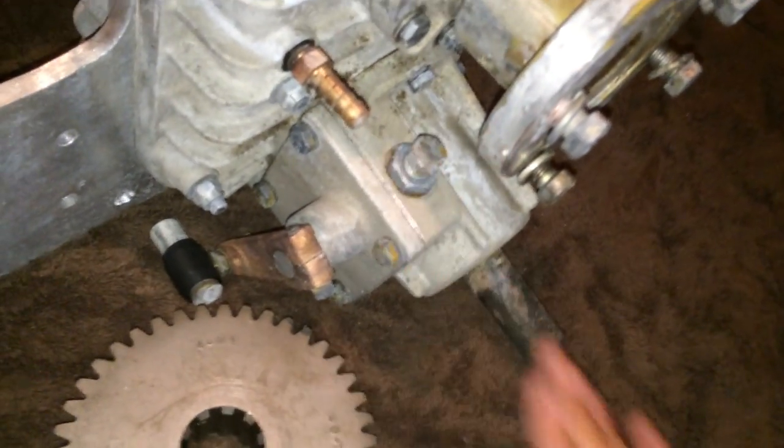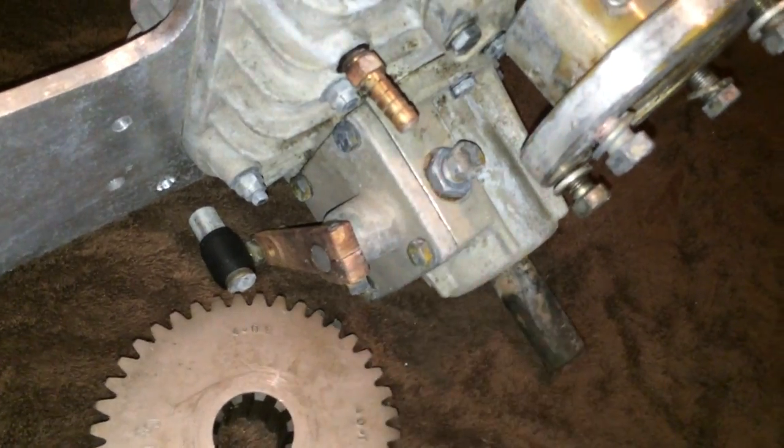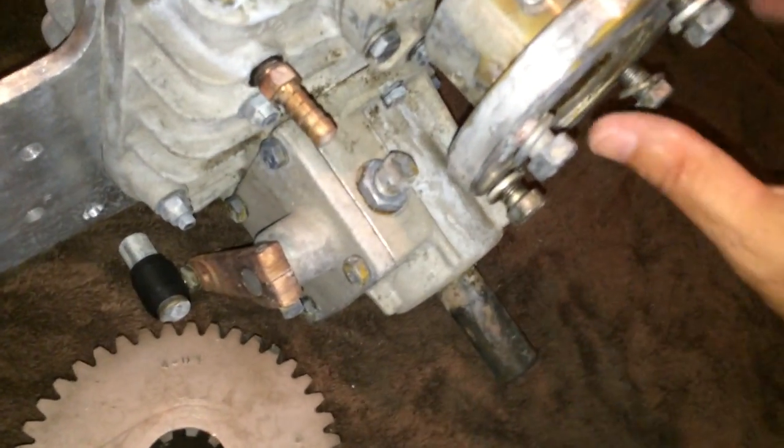So the power comes in here and goes out down here, and that shape makes a V-shape — that's why they call it a V-drive.